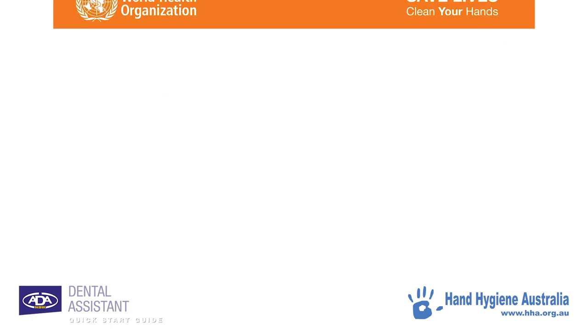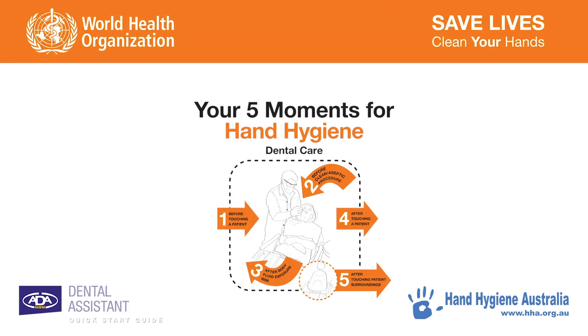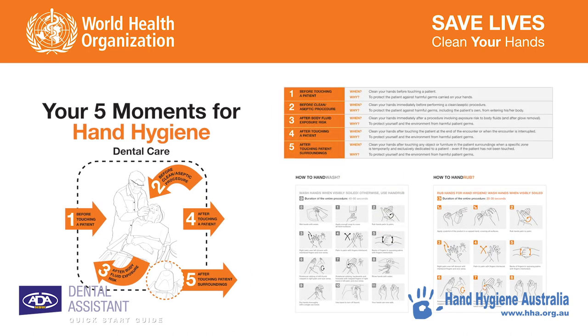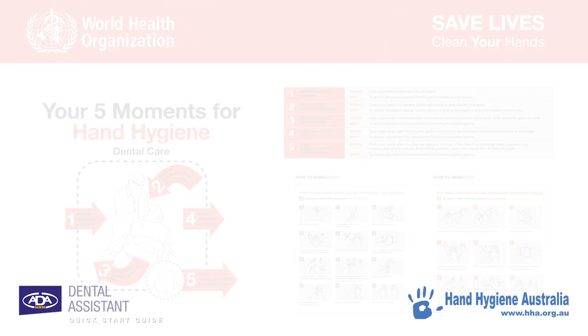The World Health Organization developed a program called the Five Moments for Hand Hygiene, which basically outlines the right time and the right way to perform hand hygiene. Let's take a look at these now.